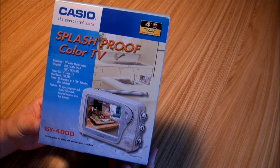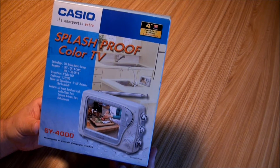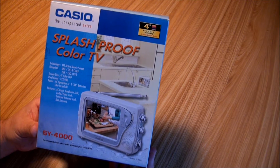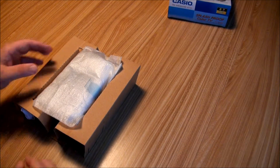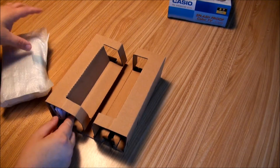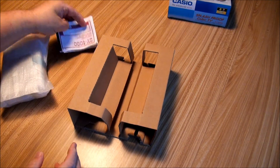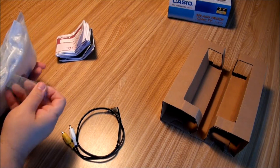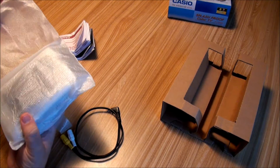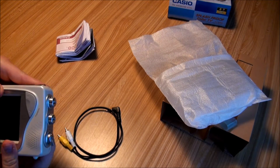It has a 4-inch color LCD TFT screen, 122,980 pixels, and operates on four AA batteries. It says it's splash proof — not splash resistant. Getting everything out of the box: various instructions, warranties, a patch cable, and the actual unit itself.